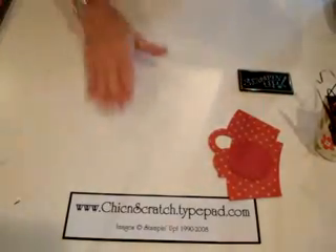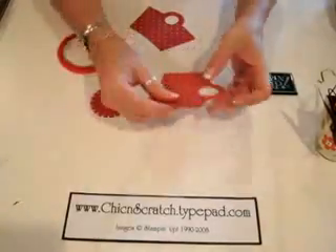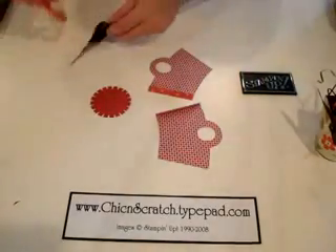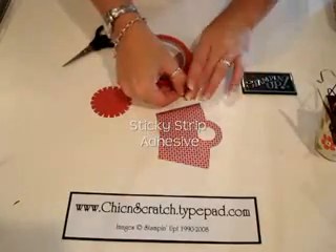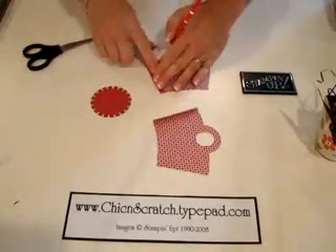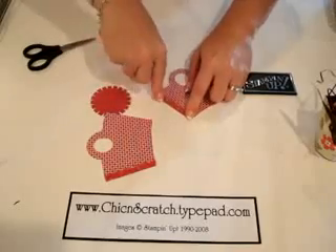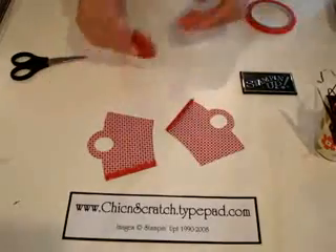Now I'm going to show you how to assemble this basket, because it's a little tricky. You're going to fold these over, and then put sticky strip on there because you want your basket to hold — both of these pieces that fold over.